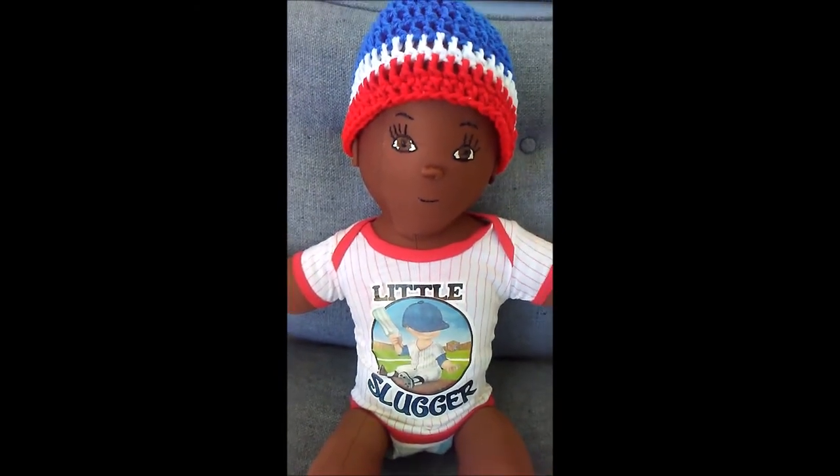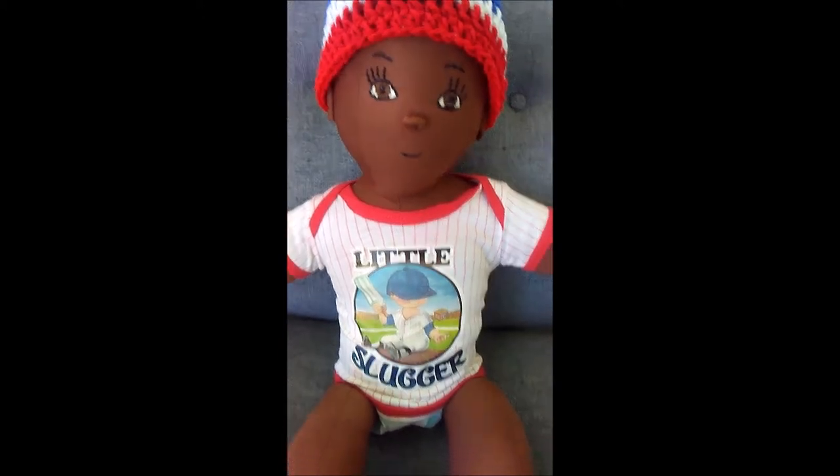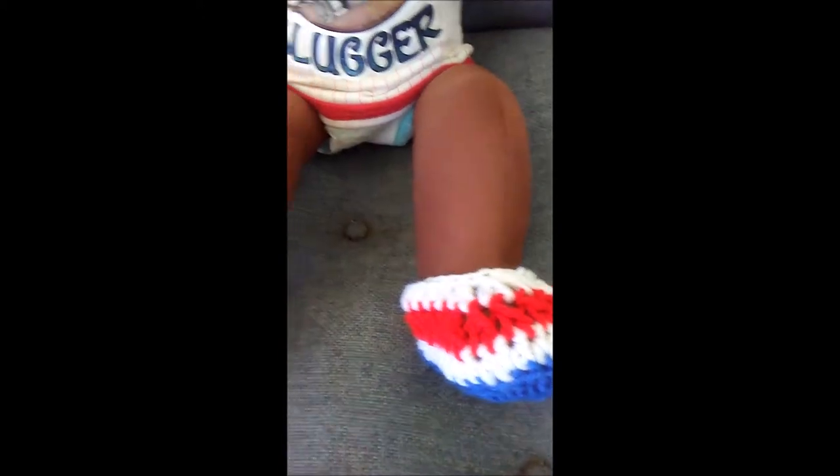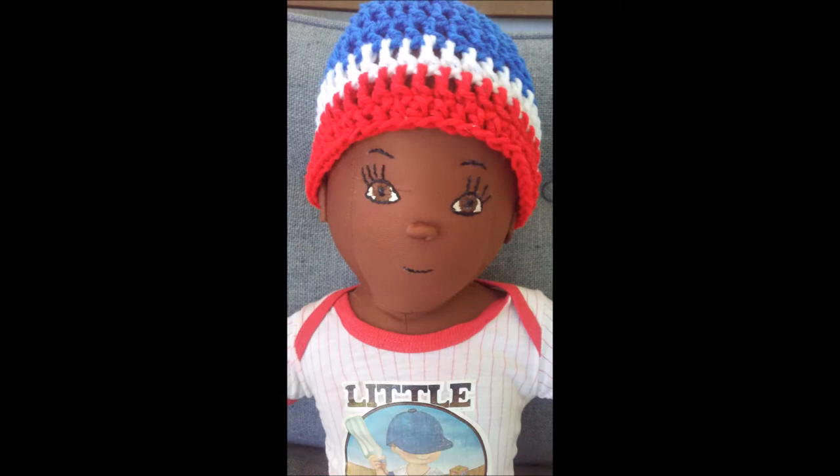It's really cool and I think he likes his hat. I hope everybody's having a great day. Here are his little booties and I think he turned out really cute. Thanks for watching, bye bye!